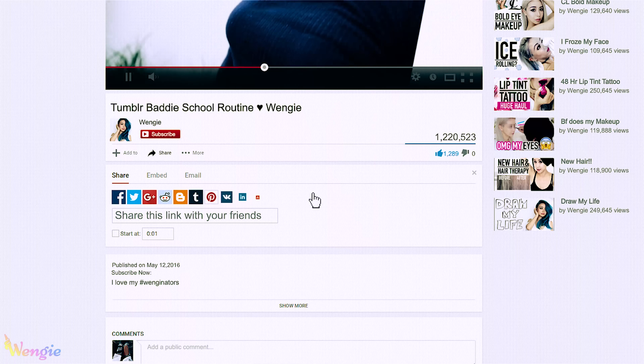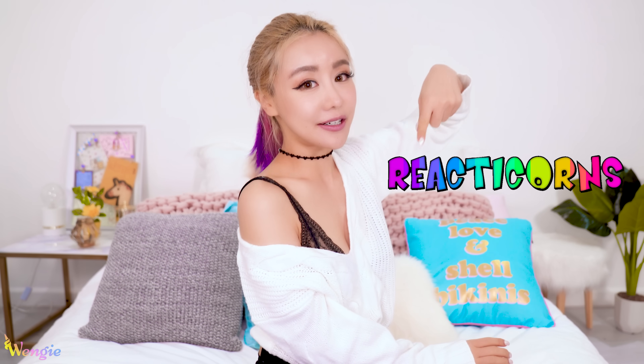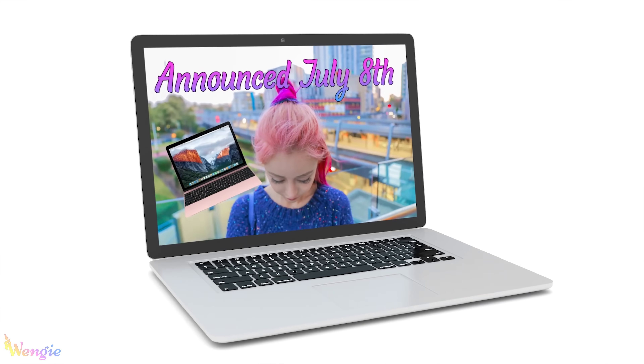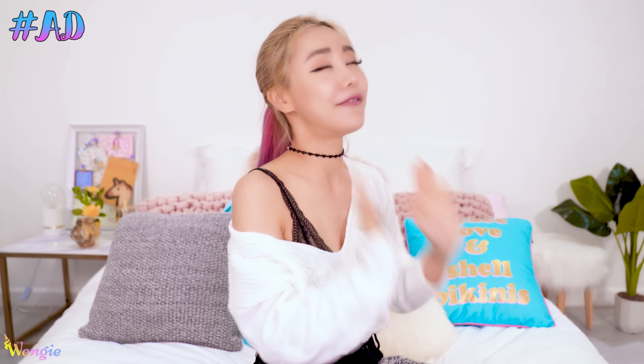Hey guys, it's Wengie. Welcome back and good morning hug. So today I have eight awesome morning routine DIYs and hacks for you guys, so you can see how I go through my mornings with some really great tips along the way. If you guys aren't part of the fam yet, I encourage you to join — just click the subscribe button and be subscribed to my Reactipons channel linked down below. You'll be entered into the current MacBook Air giveaway. Let's get this video to 138,000 thumbs up! Also, this video is partnered with Clinique, which is one of my favorite brands, so I'm so excited to be working with them again. Let's get on with the video!